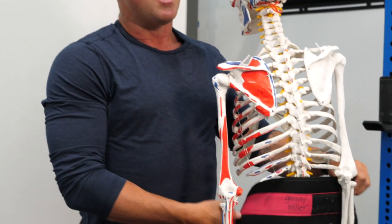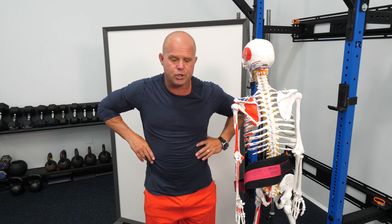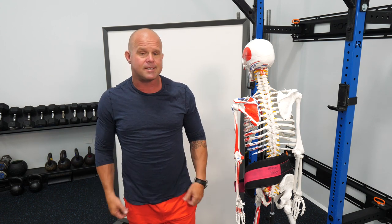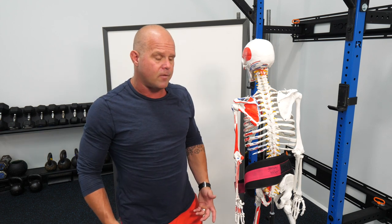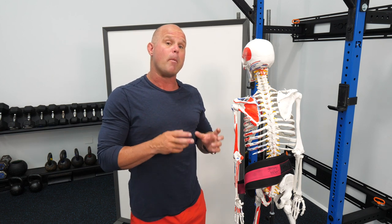The belt is a great example of a strategy that clearly works well at high loads. If I put a belt on and cue athletes to push into it, I'm using that support just like a bench shirt or a squat suit — giving artificial support. It's like using an arch support and saying 'just use this for the rest of your life.' The belt creates a rigid structure providing feedback to create pressure. Take the belt off while using the same strategy, and you end up with a less effective means of maintaining the integrity of the column.